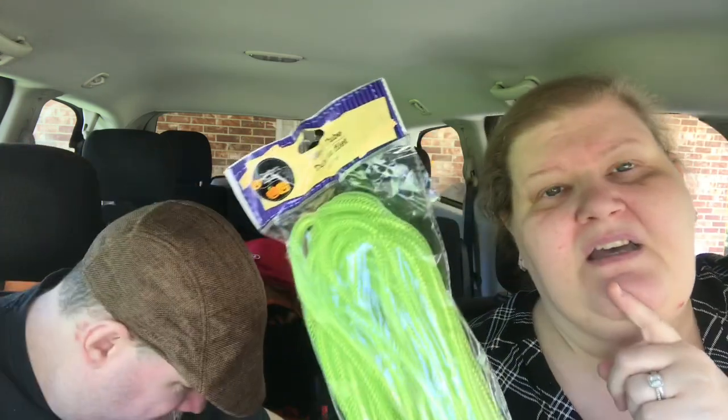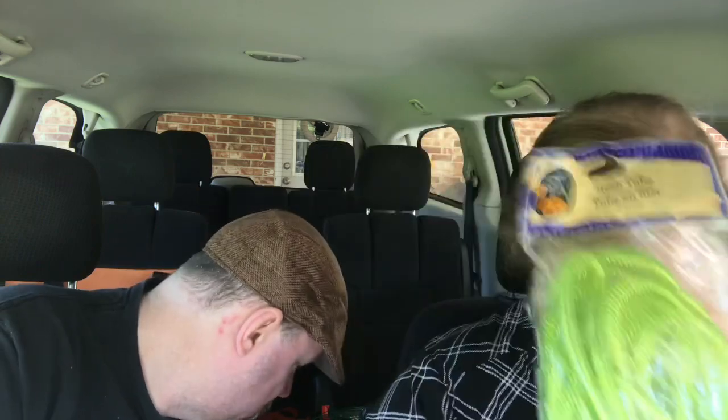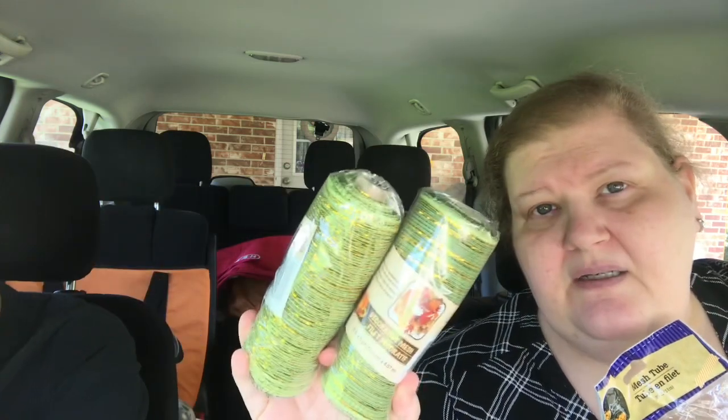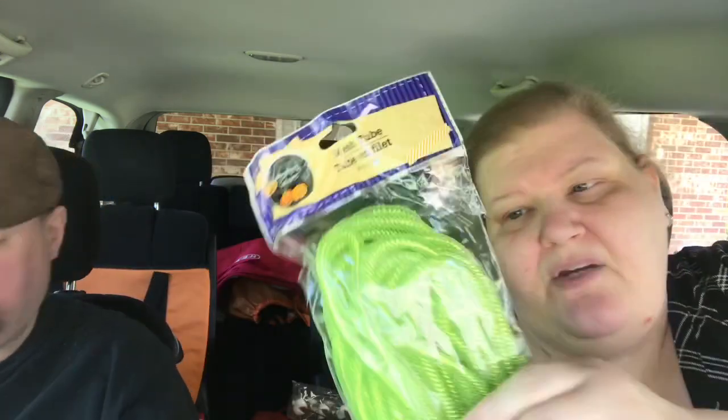I picked up some tube mesh — I've never used it before but I have a DIY project in mind. I wanted bright green, so I picked up two of the autumn green mesh from the autumn section. They have a gold stripe in them, but I really wanted bright green, and the only bright green they had was the tube mesh. I've never worked with it before but I think it might work for what I want to do.